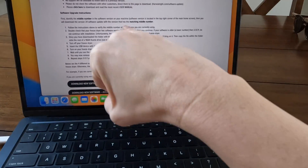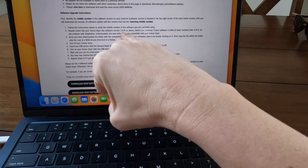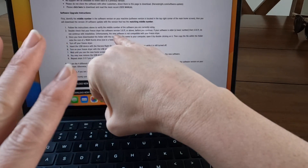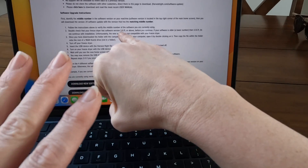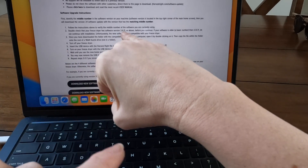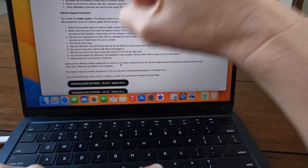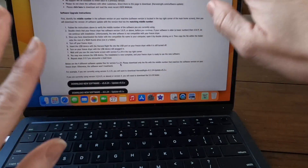Something to note before you do this: your last two numbers need to be 11 or above, otherwise your freeze dryer cannot handle the new software. Mine was 0.19, so I know I can use the new software. If it's below 0.11, do not do this.